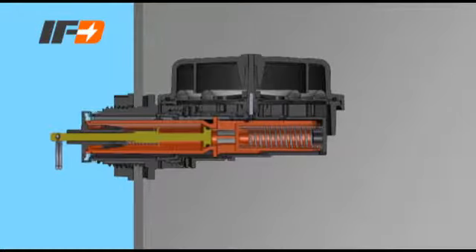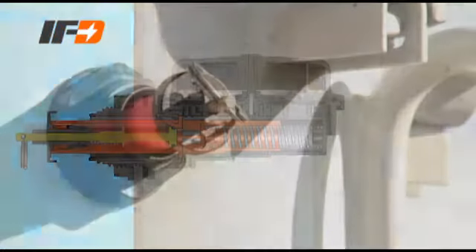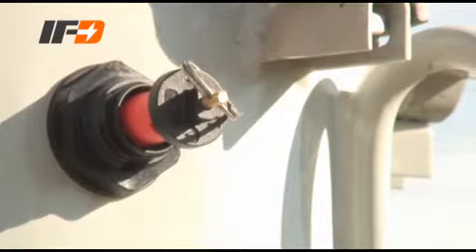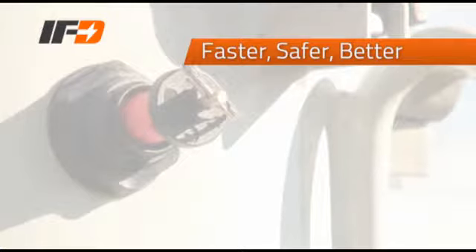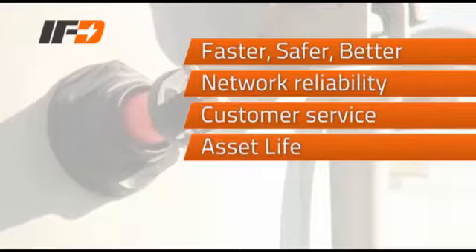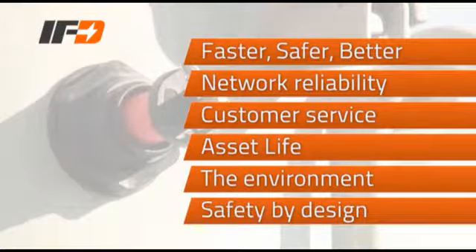The IFD sensor is a mechanical device requiring no electrical connections. The IFD provides line crews with the reliable information they need when troubleshooting distribution transformers. The benefits are: it's faster and safer for line crews to restore power, it improves network reliability and customer service, extends asset life, avoids environmental damage, and creates a safer job environment.